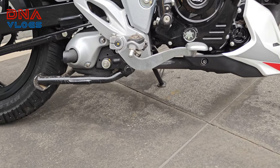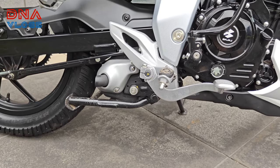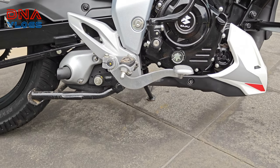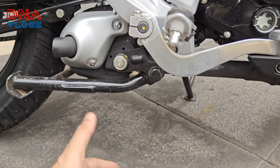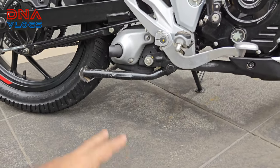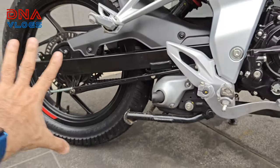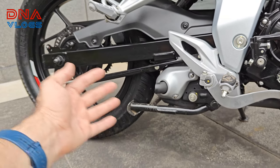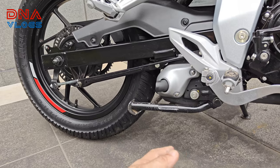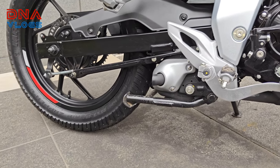The ground clearance is 165mm, and I think it's going to be pretty good — good enough for city riding. If you see, right now it's parked on the side stand and there's decent clearance. You also get a main stand and an underbelly exhaust — there's no exhaust on the side. Because of that, you're going to be able to park the bike very easily in crowded places without any issue.